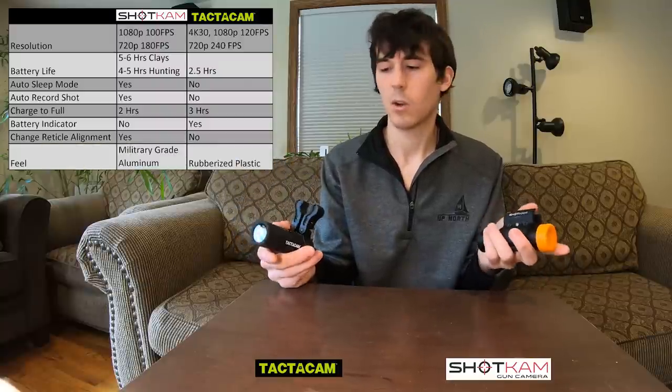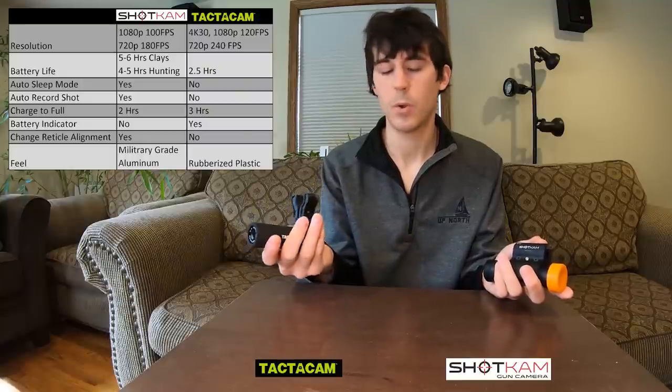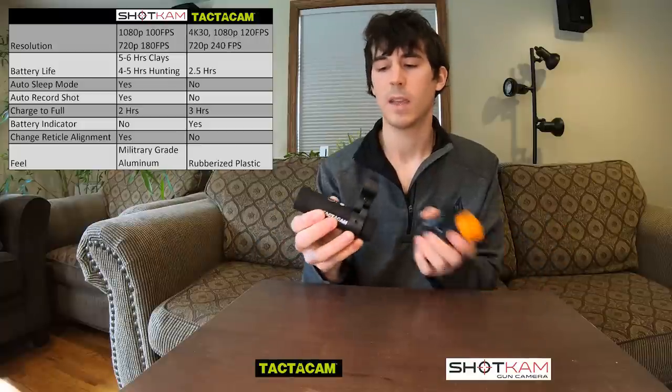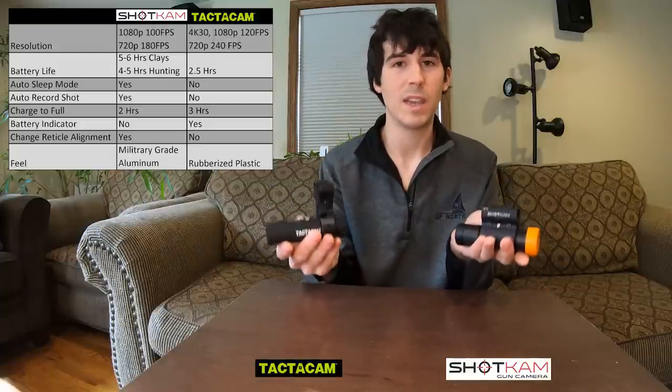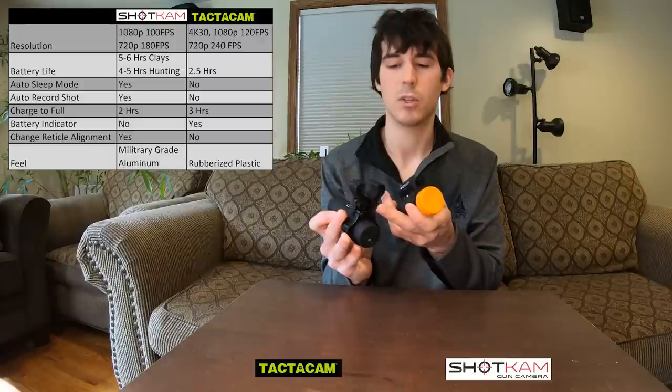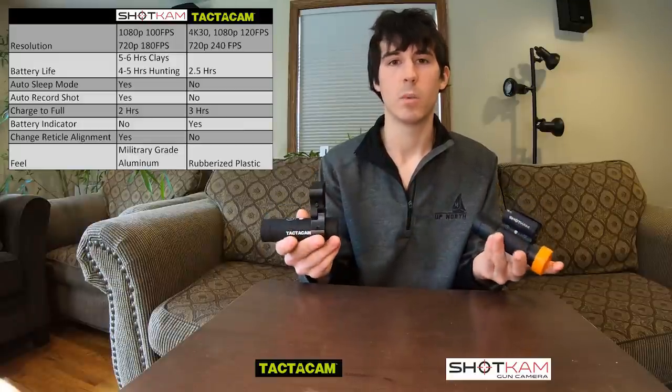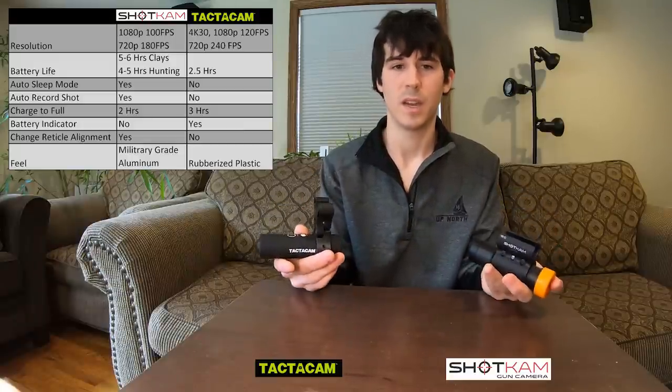The feel of these cameras is quite different. The Tacticam has kind of a rubberized plastic coating, while the Shotcam is made of military-grade aluminum, giving it more of a metal-type feel. The Tacticam camera itself might actually weigh a little bit less than the Shotcam, but they feel quite equal overall. I think that comes down to the Tacticam's mount being very bulky, whereas the Shotcam is nice and compact — making them very similar in weight when fully assembled and mounted to the gun.